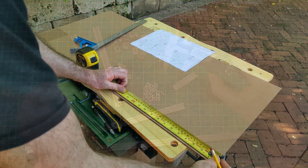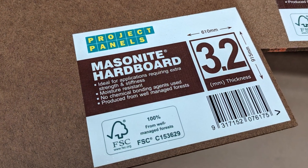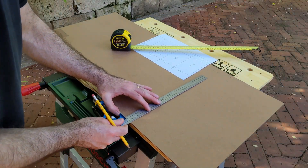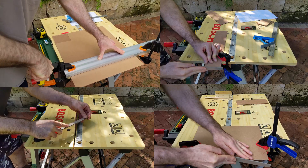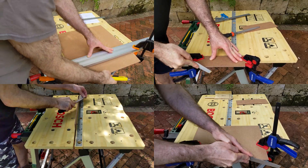For the panels, I used 3mm hardboard — the same material you'll see on the back of kitchen cabinets and furniture. It's lightweight, sturdy, and easy to work with. You can cut it using just a utility knife and a straight edge. No power tools required.